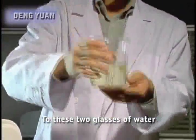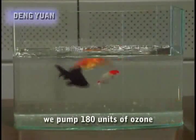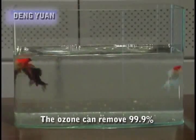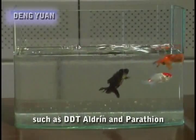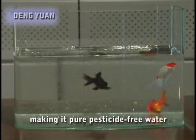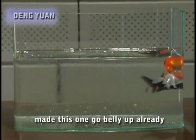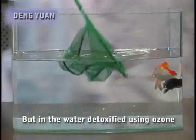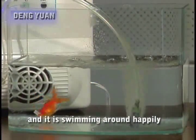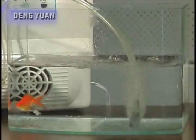To these two glasses of water, we add the powerful pesticide DDT, then into one glass we pump 180 units of ozone. The ozone can remove 99.9% of powerful pesticides such as DDT, Eldrin and Parathion, making it pure parasite-free water. After 20 minutes, we put a live goldfish into each glass and the pesticides have made one go belly up already. But in the water detoxified using ozone, the fish shows no signs of poisoning and is swimming around happily, meaning there is no trace of pesticides left.